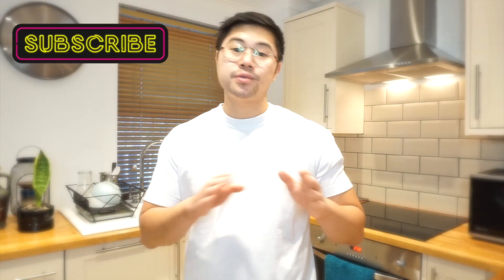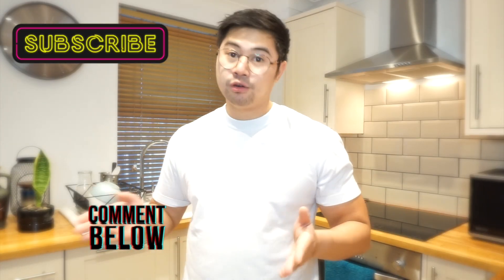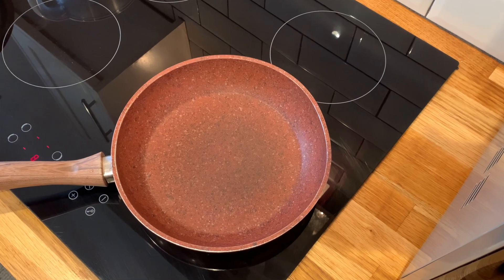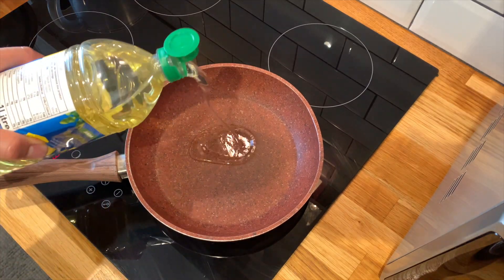For this recipe, we are not using egg, flour, or panko breadcrumbs — so for people who are allergic to egg and gluten, this recipe is for you. Now we're ready for cooking. Get yourself a pan, set it on medium heat, and add a good amount of oil.